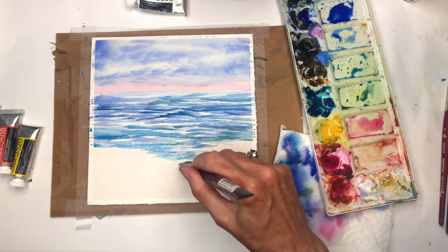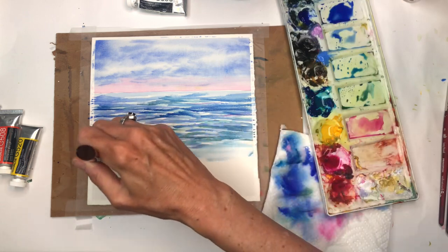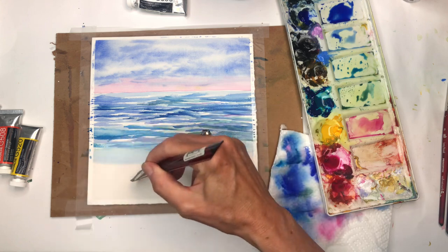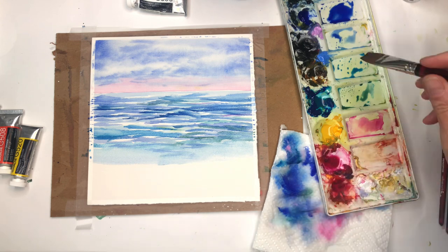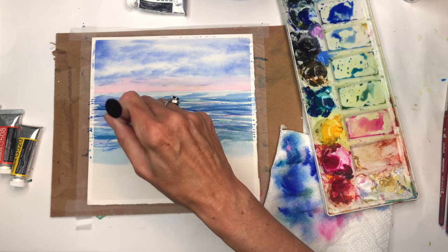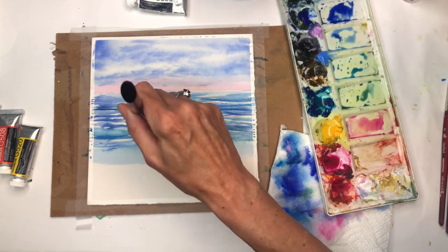I left a lot of white in the water area. You could do more of a wash down here since the green is going to come in this section anyway. This is a soft painting — you don't want it too harsh. You can always go back in and add deeper colors; I might do that in a little bit.